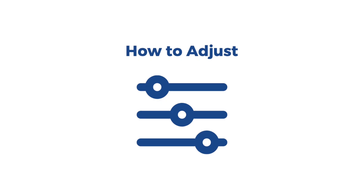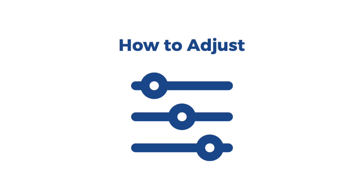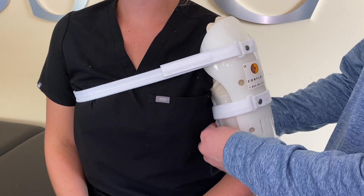If you feel any numbness or tingling immediately after applying the splint, you may have fastened the straps too tight. To fix this, simply unfasten, loosen the straps, and refasten.